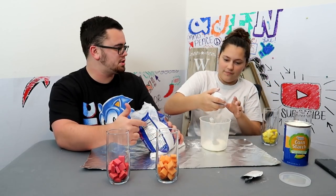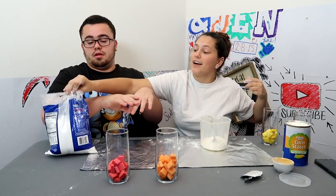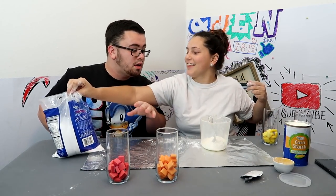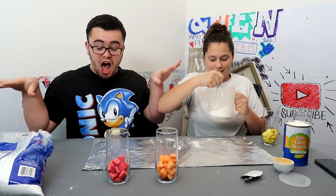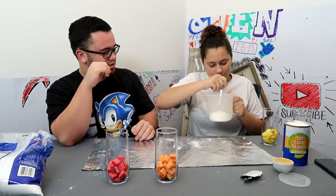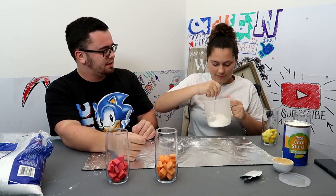Scoopy scoop. How much? One fourth of a cup — I've told you three times. Now close that so it doesn't go everywhere. Oh my gosh, you almost made me knock that out. All right, and then you mix it. That doesn't need to be mixed. Yes it does.